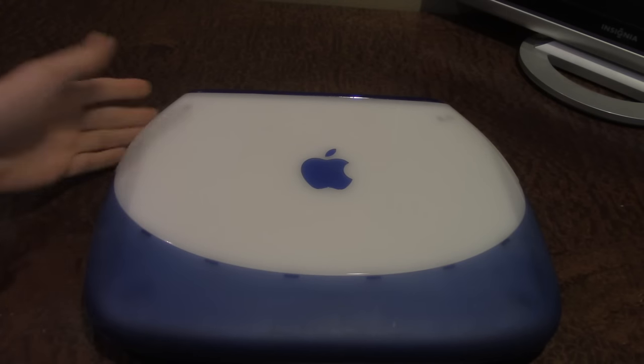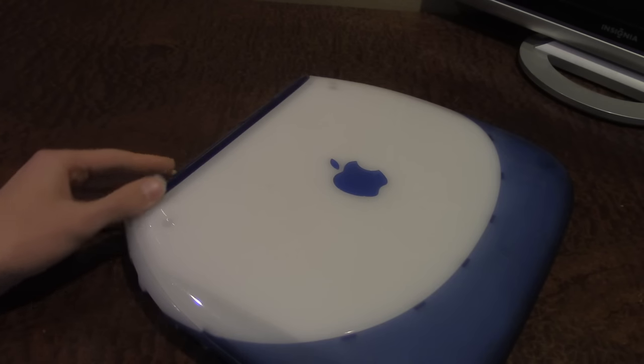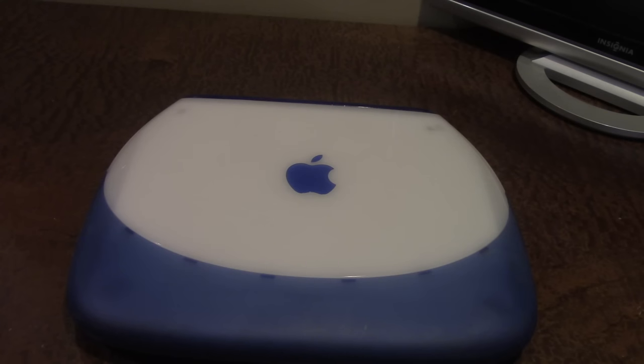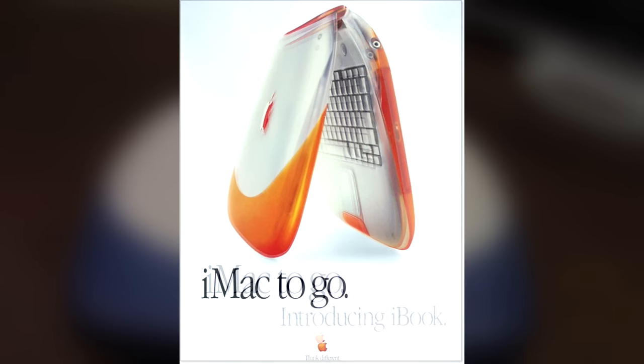It's just a really unique design. Apple spent a lot of time basically designing the whole thing and getting it into this nice little package. The slogan for this computer when it came out was 'iMac to go.'